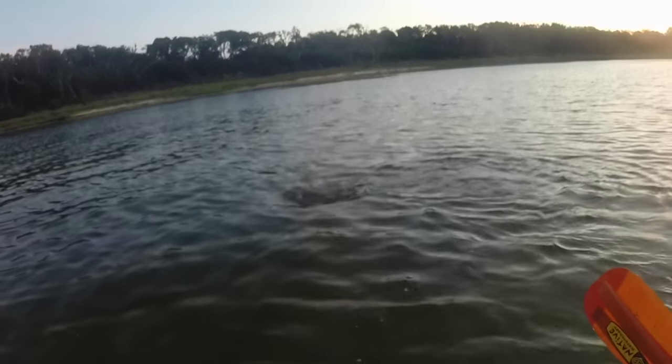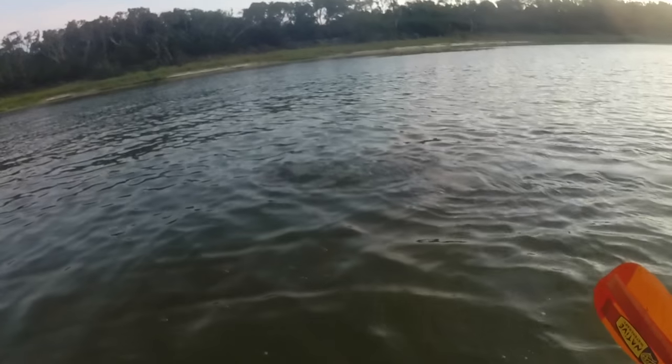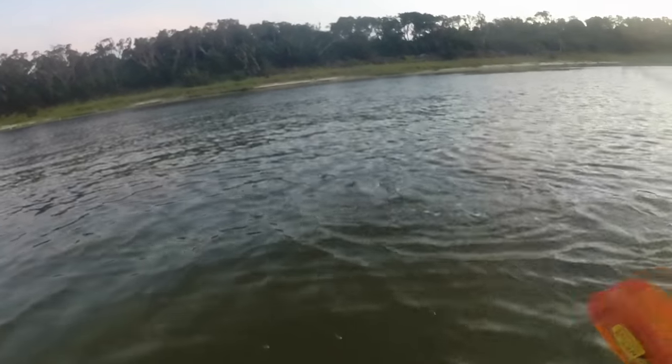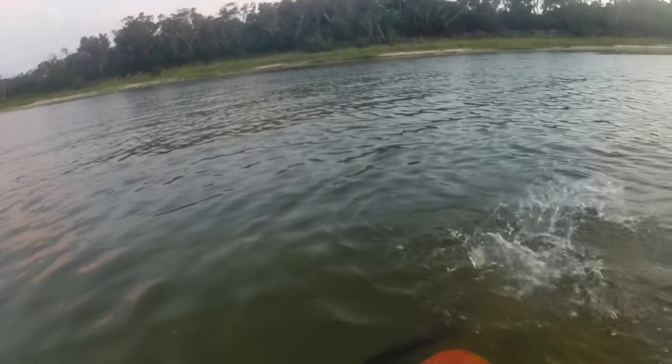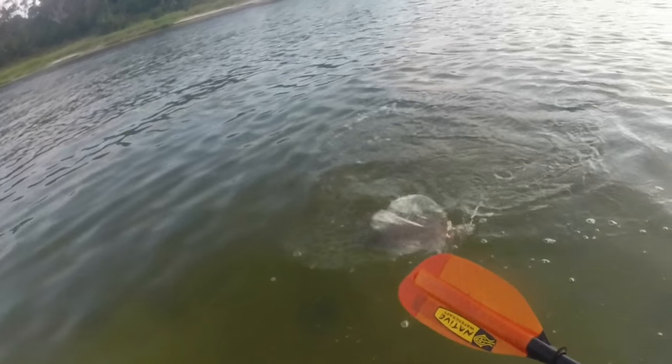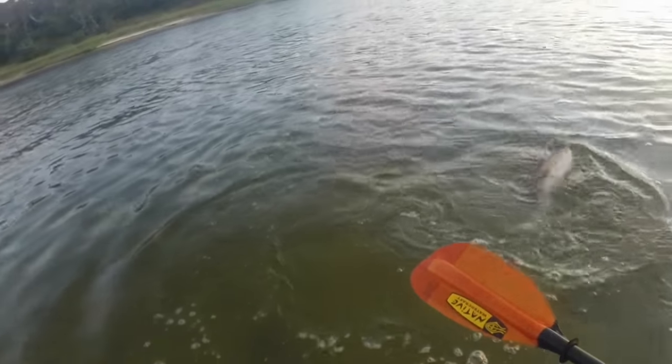Nice red. Come on, baby — yeah, it's a red! That's a Pensacola red, man. This is my first slot red — Pensacola, Florida. Check that out, people. That just happened. There we go. Close quarters — it's a tad of a three-ring circus, but I'll take that every day.